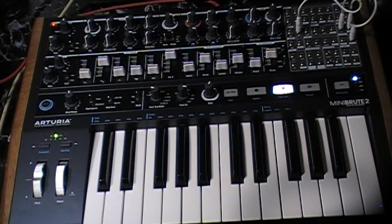And that was Tech Stab — the patch from the cookbook on the Arturia MiniBrute 2. Thanks for watching.